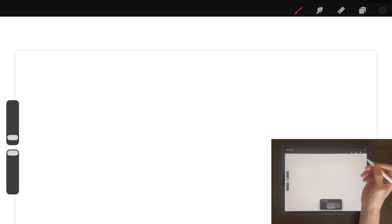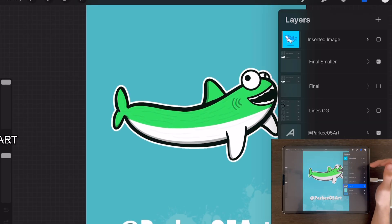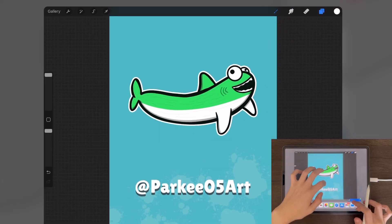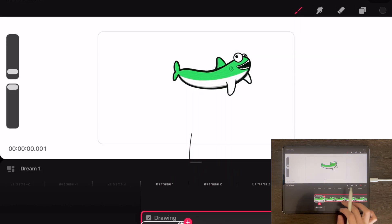That's concerning a little bit — not a good look, honestly. But from what I understand, you can import art from the original app. So if I go to Procreate and load in this shark from one of my YouTube shorts, I believe you can bring it straight in here. There we go. So we've got our shark.